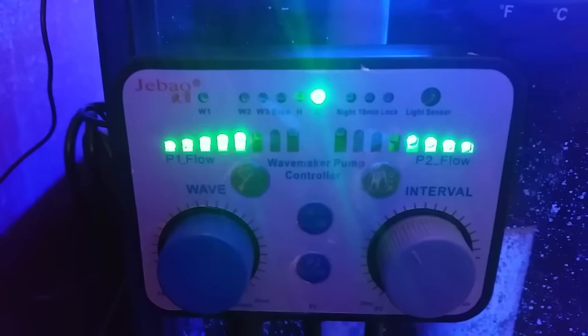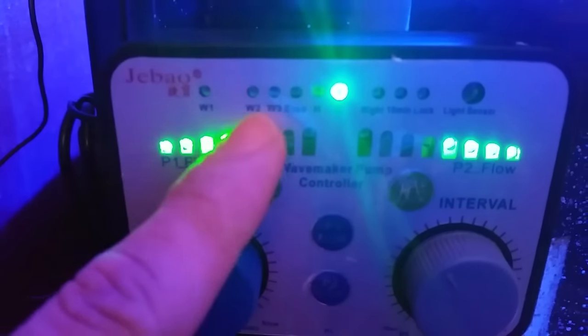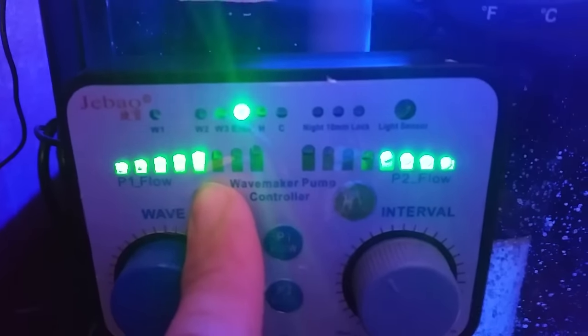Alright, so here's the twin controller. As you guys can see the RW-15s plugged right in. Up here we have all our modes, and with this button here we can switch through the different modes on the controller.